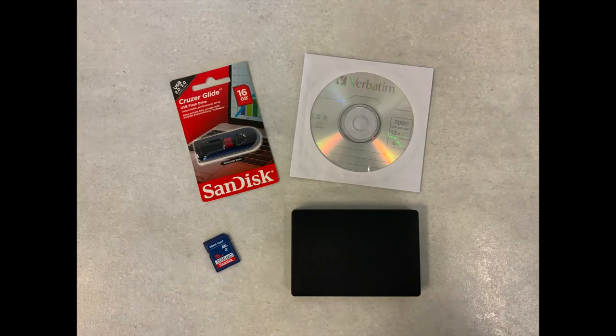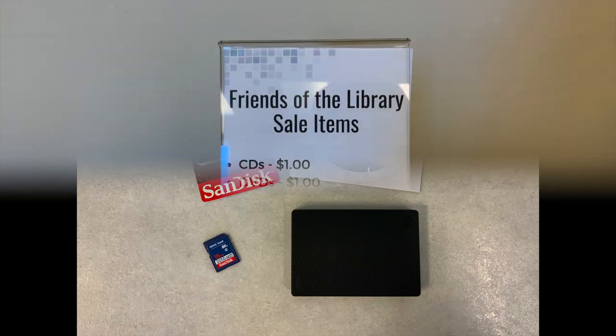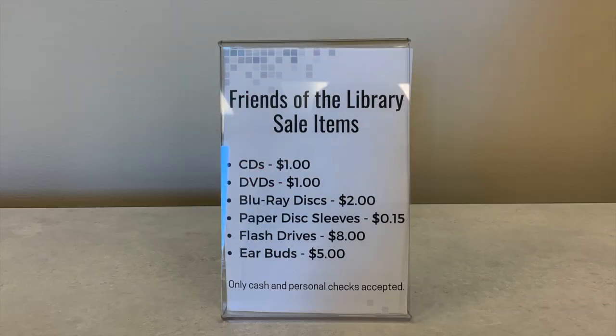Once all of your documents are organized, you'll need to decide how you will save your digital files. You will need to provide your own storage device. Some common options are CDs, flash drives, SD cards, or external hard drives. For your convenience, the Friends of LCPL offers CDs and flash drives for sale. CDs are $1 each, and a 16GB flash drive is $8.